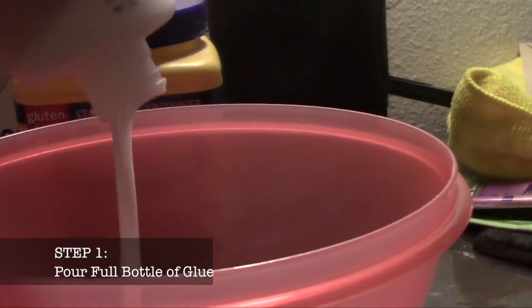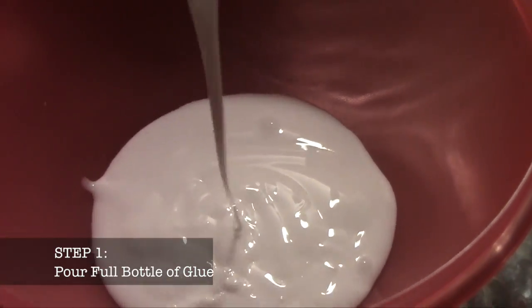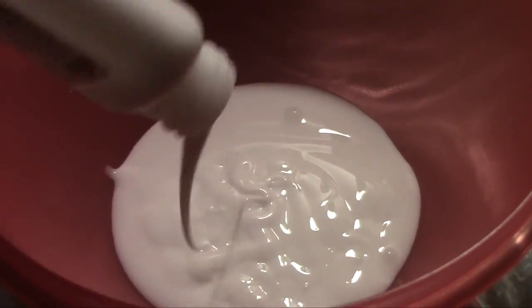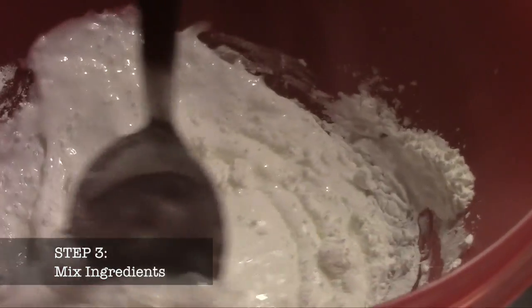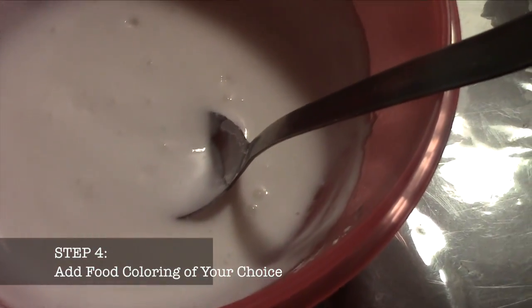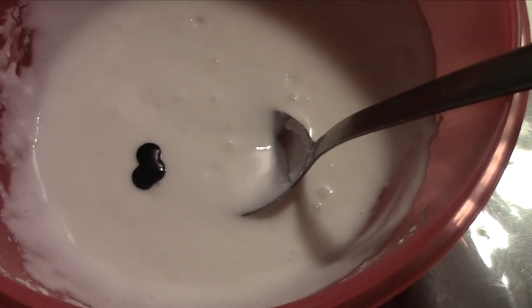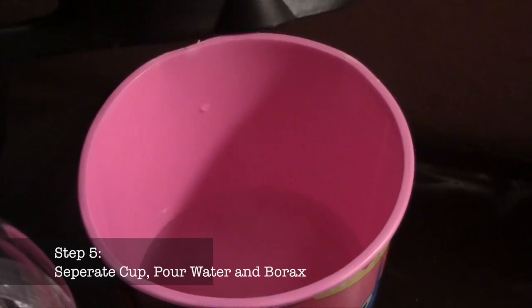Pour a full bottle of Elmer's glue into the bowl. Now pour a spoonful of cornstarch. Once you've done that, go ahead and mix those ingredients. When you are done, go ahead and add food coloring into the color of your choice. In a separate cup, add water and borax and mix those two.